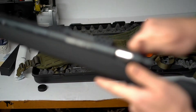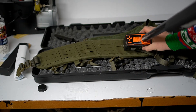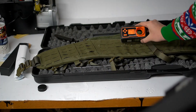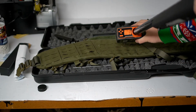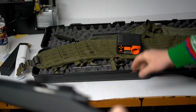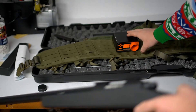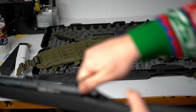Chrono readings coming in at: 149, 124, 151, 151, 149, 151 meters per second. Mostly consistent around 149–151 m/s with one lower outlier.